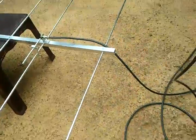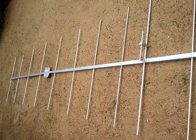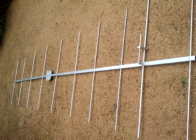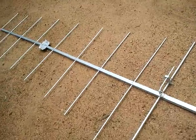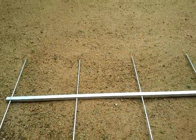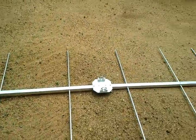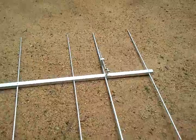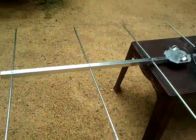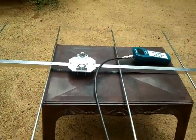This gives good performance. It's broadband, covering 144 to 149 MHz. The model numbers are RF Specialist 149-10E for the 10-element, and RF Specialist 149-7E for the 7-element.